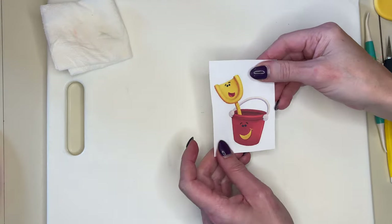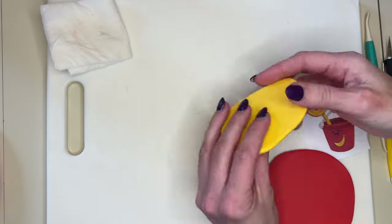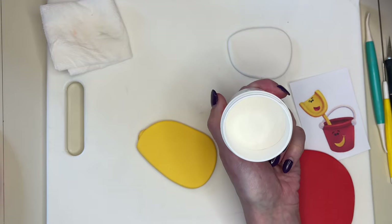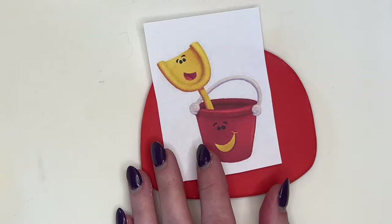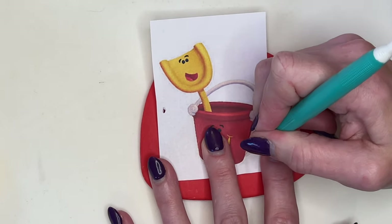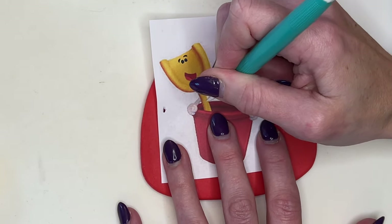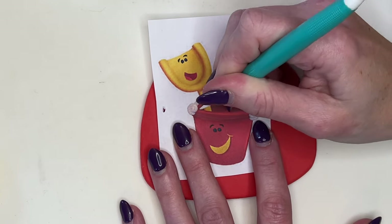I have a wet paper towel to wipe my exacto knife on, a dresden tool, a little bit of water, and a paintbrush. I printed out the decorations I want and rolled out the fondant — not super thin, not super thick. All of this fondant has tylose powder mixed into it, which helps it set hard and makes it easier to cut. Make sure you don't press too hard when tracing — I'm using the curved end and just tracing the outline of the bucket.